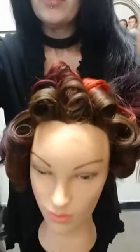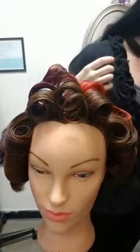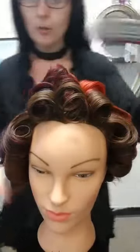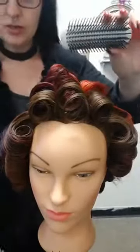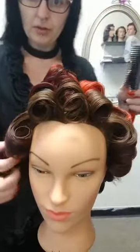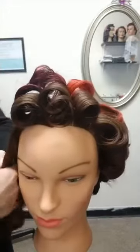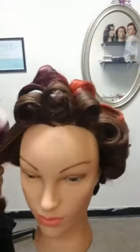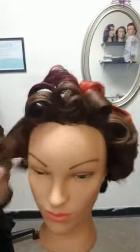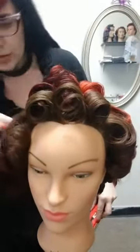Moving the camera down so we get a little bit better view of the doll. My first step in any comb-out is going to be using my Denman brush — this is a seven-row brush — and this is just to break up the curls and brush them down and over my hand to encourage a nice blend.